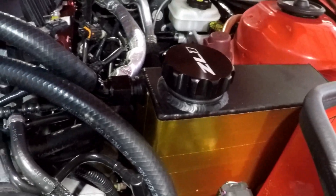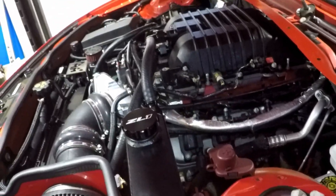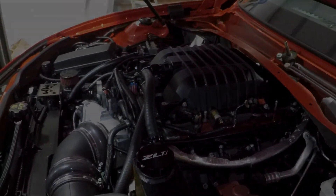All we need to do is fill the reservoir back up. I'm also going to try to figure out what's wrong with my catch can since it doesn't seem to be doing its job even though it's routed correctly. I guess we'll see you on the next video - thanks for watching.